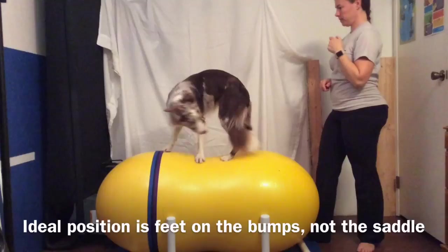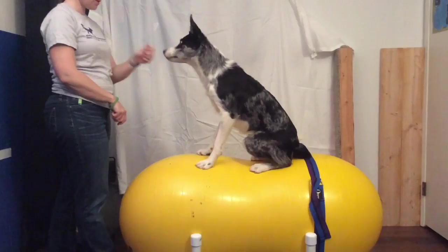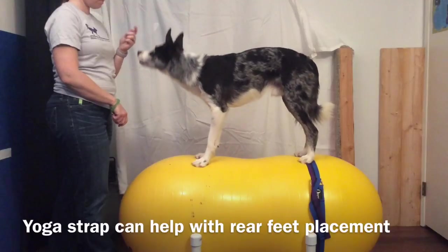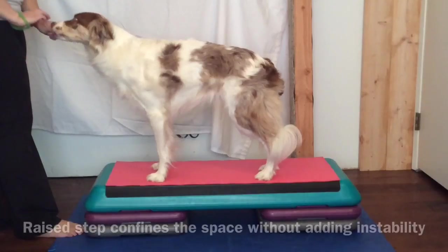You may also need to adjust the inflation of your peanut in order to help your dog find their balance during the exercise. Additionally, if you have a yoga strap, that can be helpful for helping your dog find where to place their rear feet, as Martok is demonstrating here. It gives them something that their feet can touch, which helps them understand the position.